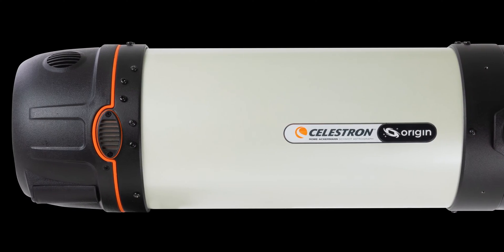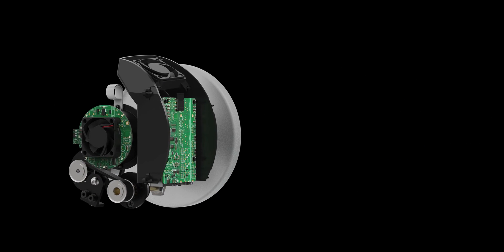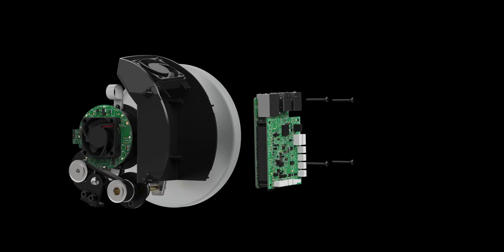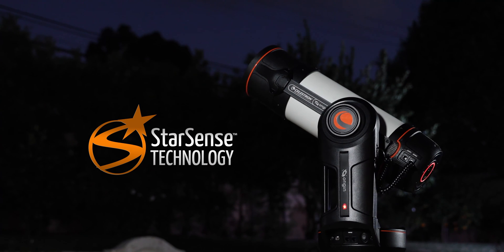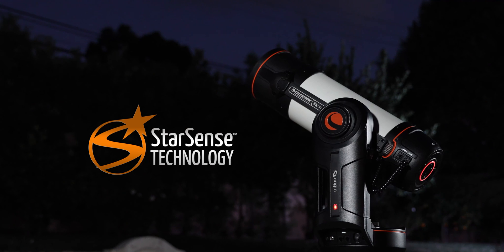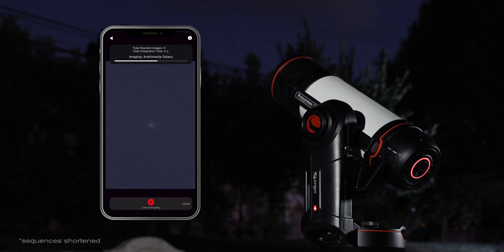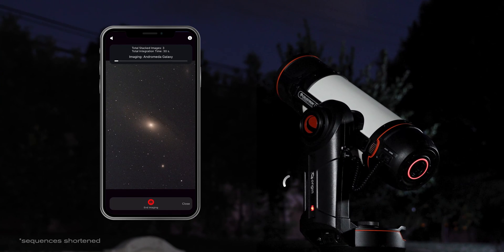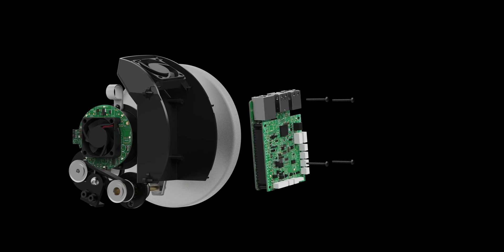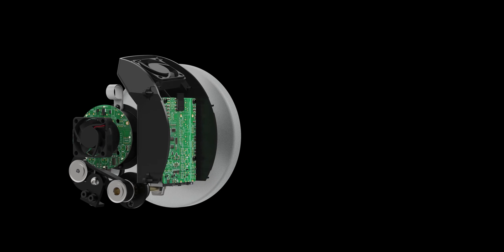Origin's brain, an onboard computer, lives in the rear cell of the telescope. It runs custom software developed by Celestron's engineers to make the system work. That includes patented StarSense technology, which allows Origin to automatically determine its pointing position in the night sky with no input from you. The computer also handles image calibration and pre-processing and runs the rest of the onboard electronics. Built-in Wi-Fi sends images to your smartphone directly or through your home network. The computer is isolated from the optics, and two fans ensure thermal stability for the best image quality.